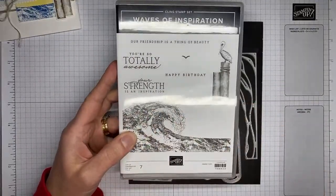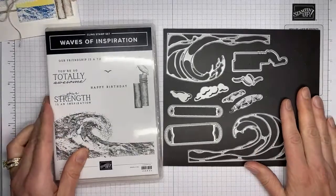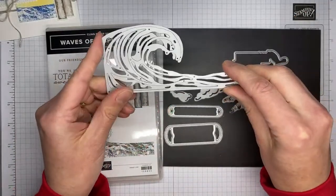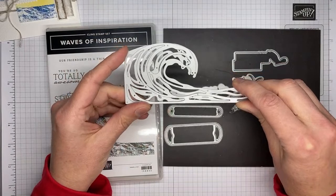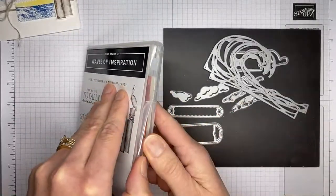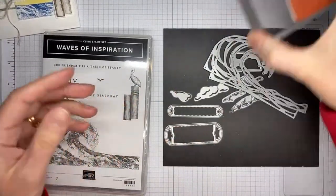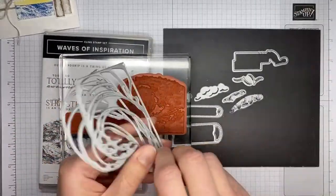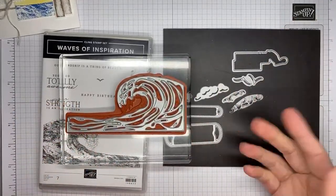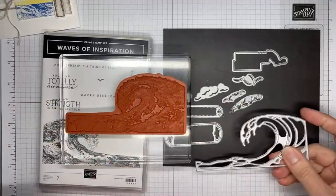The Waves of Inspiration stamp set has some good sentiments, a pelican image, and a wave image. There are coordinating dies called the Waves dies. The two wave dies are designed to layer one over the top of the other when you die cut. I think you can also layer them over a stamped image to add additional layering — it does fit pretty closely, though it's not designed to cut out the entire wave, but you can cut layers to go over the top.